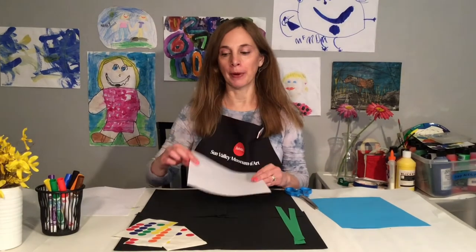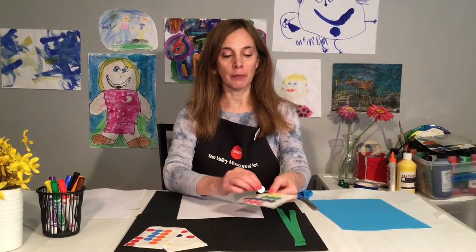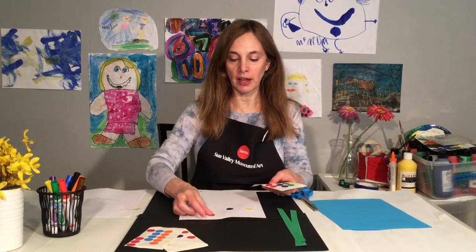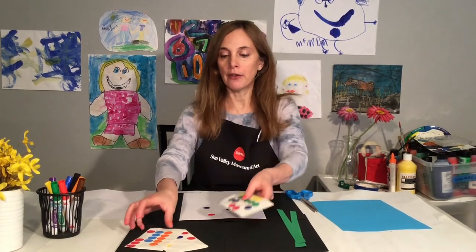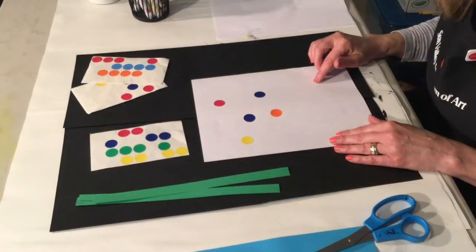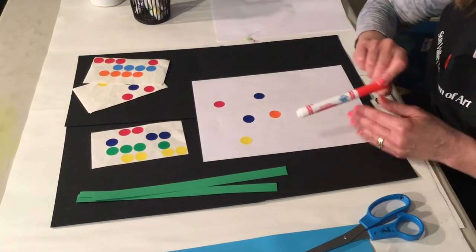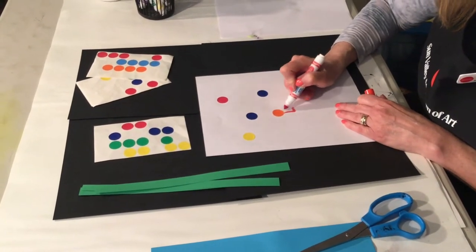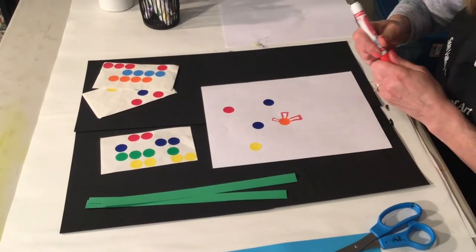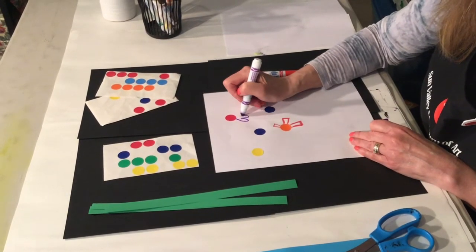I'm going to use copy paper and I'm going to start with some office stickers. I'm going to choose a few and stick them towards the top area of my paper in any random order. The next step is to turn these circles into flowers by drawing petals with markers. You can do geometric shapes like rectangles.